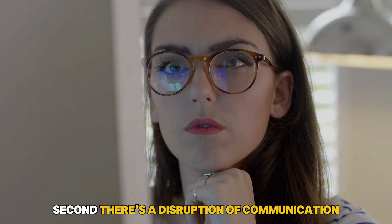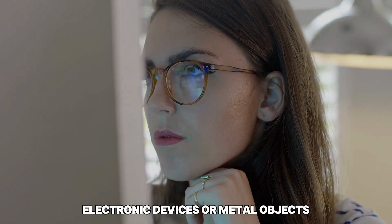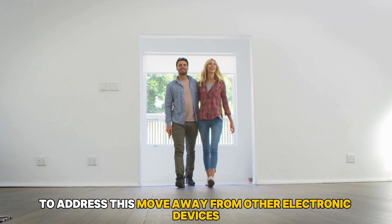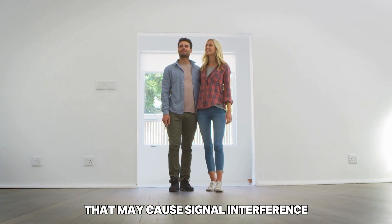Second, there's a disruption of communication caused by environmental interference. Electronic devices or metal objects can interfere with the PDM's ability to communicate with the pod. To address this, move away from other electronic devices that may cause signal interference.